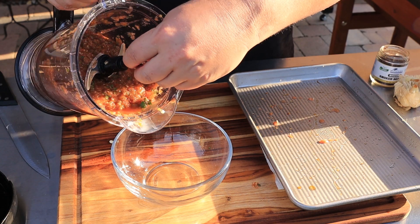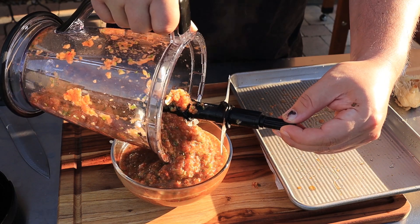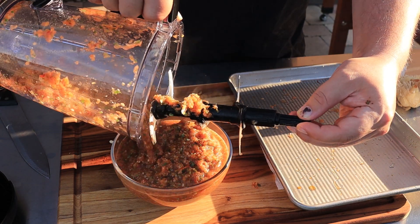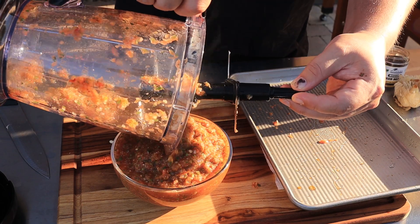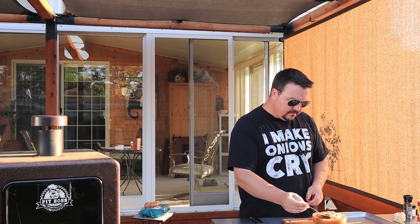Got a nice bowl here I can pour it into. Oh yeah, look at that — still piping hot from the smoker. Quick taste test, let's see if we need to adjust anything. Ooh, that's spicy! It's perfect — it's smoky, it's spicy. I think it needs a little bit more salt, so we're not done yet.